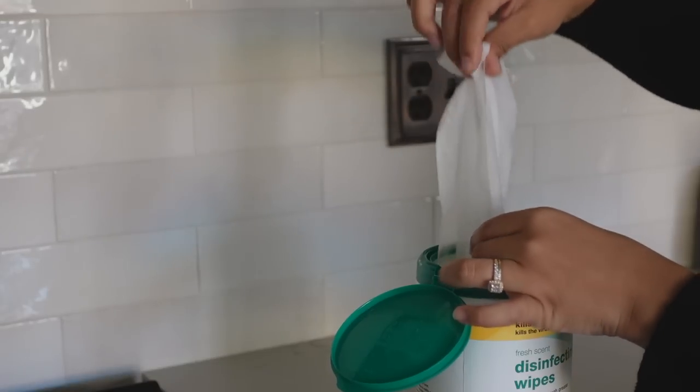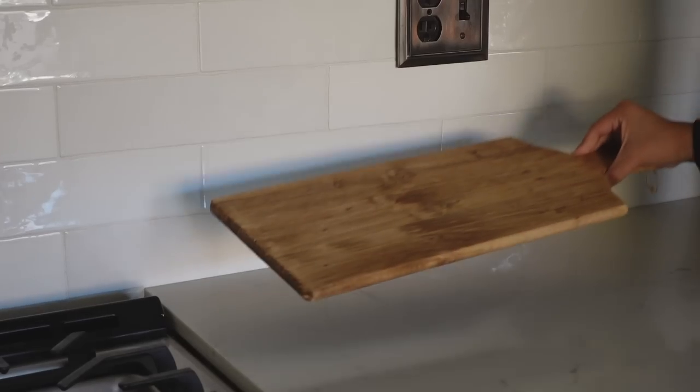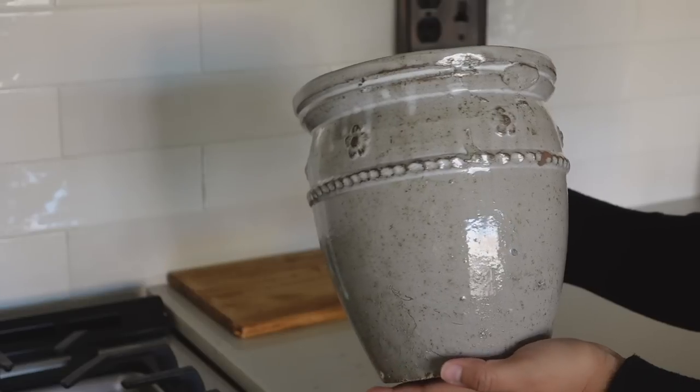To start off, I began by wiping down the counters with some Target brand disinfecting wipes. I find that this is the easiest way to remove grease and bacteria from my counters with little to no effort. When it comes to styling my kitchen, I typically like to add an element in between the counter and the items that I'm using — this basically allows those pieces to be showcased and to have their own moment.